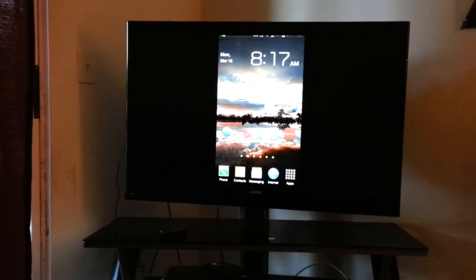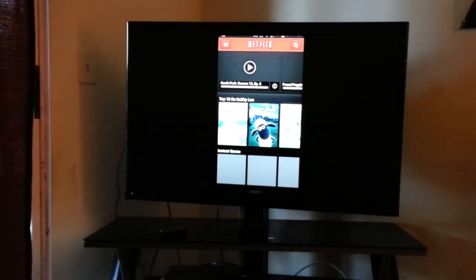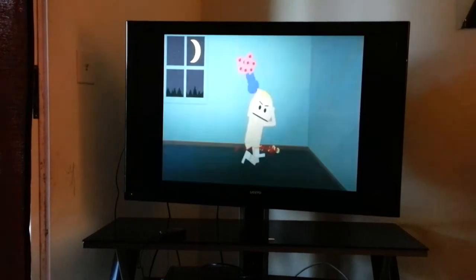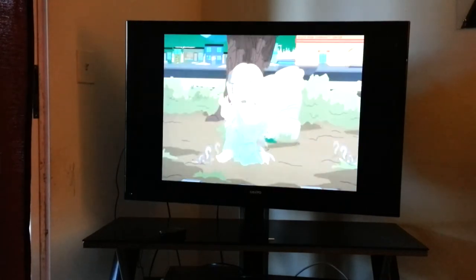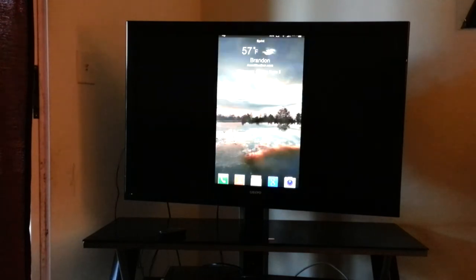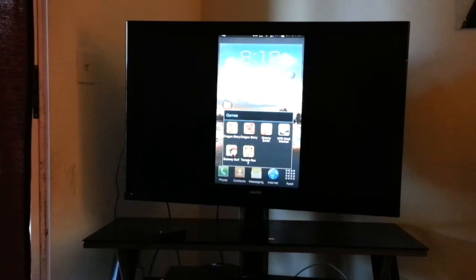Let's go ahead and try Netflix, because probably a lot of people are going to use it for Netflix. We'll just run South Park. You see it's very quick. On some episodes of South Park and other TV shows — no movies that I've noticed — but some of the older episodes will have the letterboxing on the side. I noticed that just with older episodes that might not be 1080p or whatever the setup is.